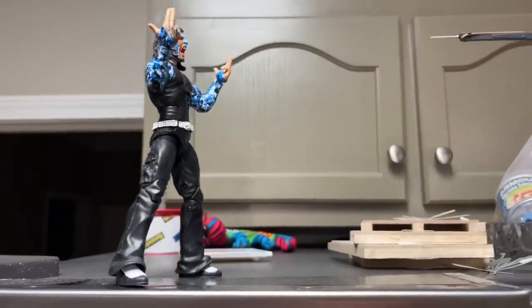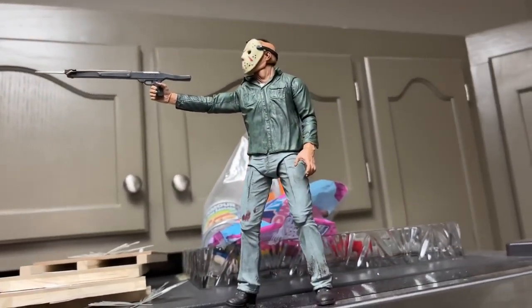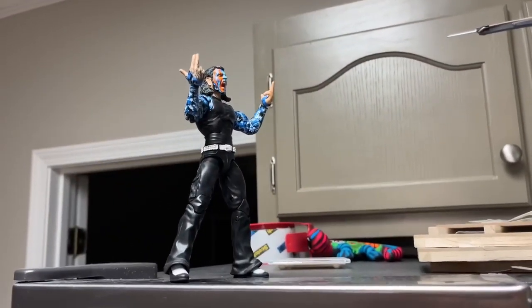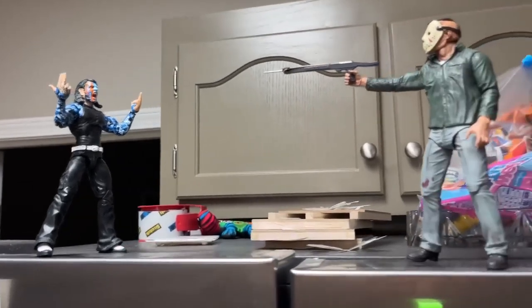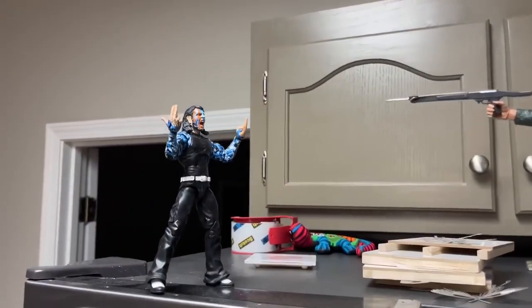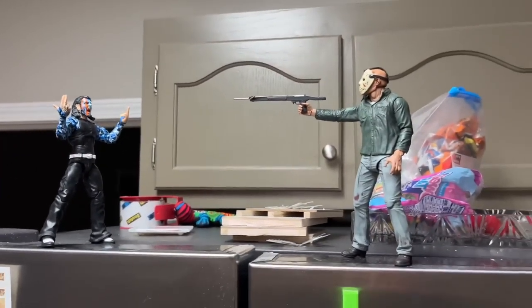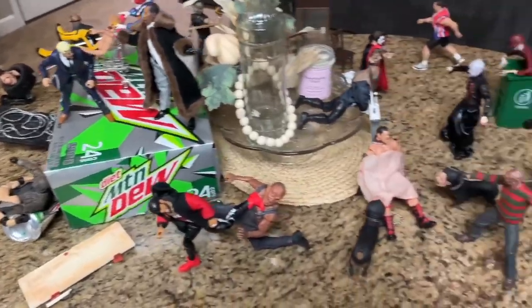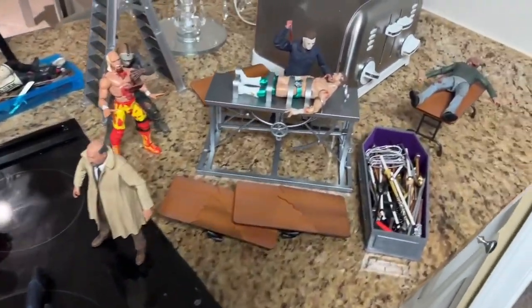Last but not least, we do have Jeff Hardy here on top of the fridge with Jason Voorhees Part 3 shooting the harpoon gun at Jeff Hardy. Is he a good shot? We'll have to see. Jason Voorhees is trying to unload on Jeff Hardy, and Jeff Hardy's ready for all the smoke. This is a good showdown here on top of the MDT fridge. I do believe that is the entire horror action figure setup — I think we covered every single portion of it.